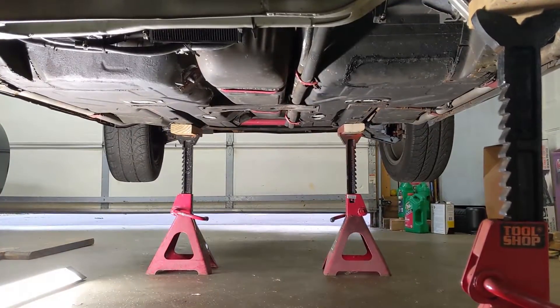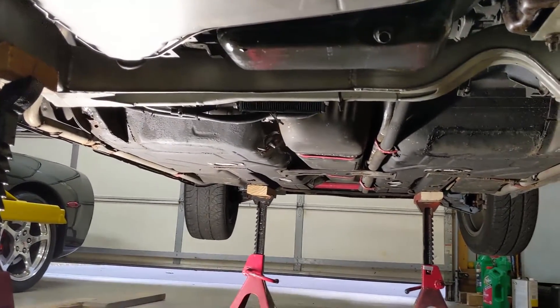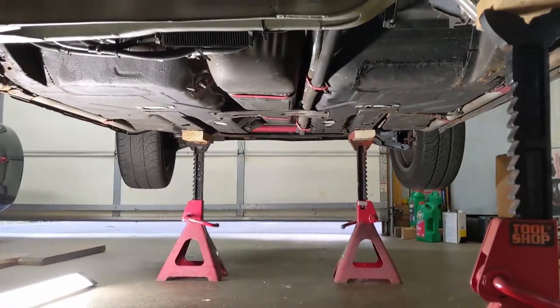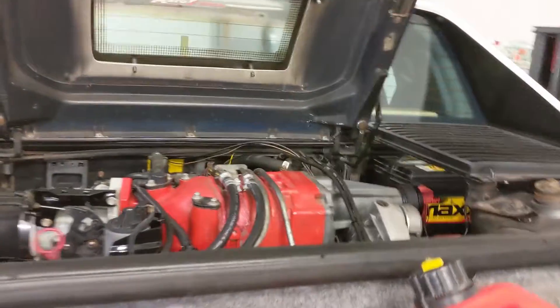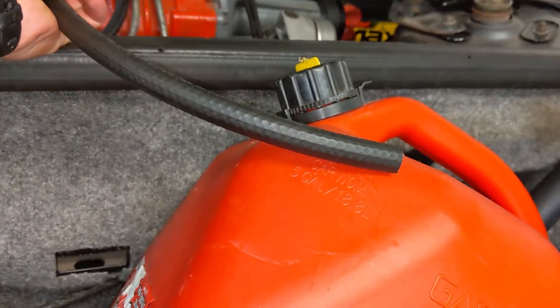I don't have time to knock this out in one sitting so I've got it up on jack stands so I've got good clean access to get that tank out, and this way it can sit here a couple days while I whittle away at it. The first step is going to be to drain the fuel. The easiest way I found to do that is just to remove the return line and install this in its place right into a gas can.